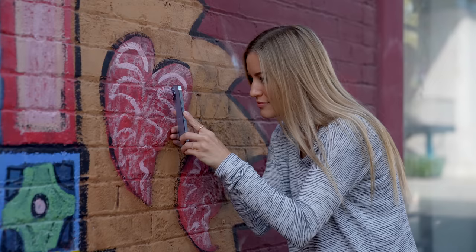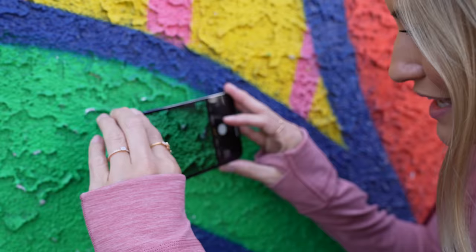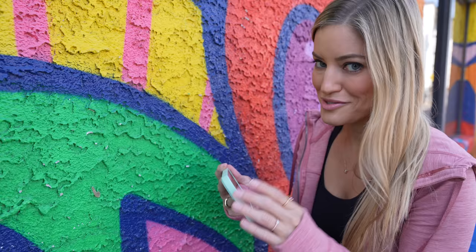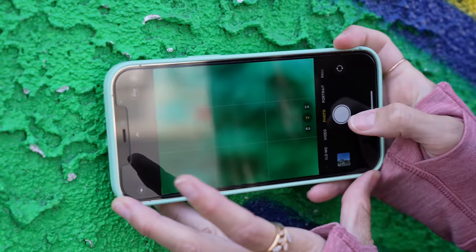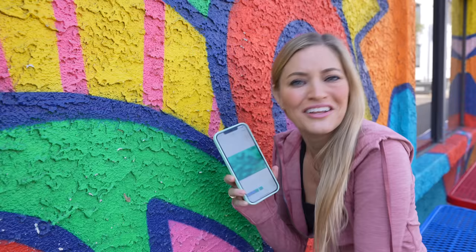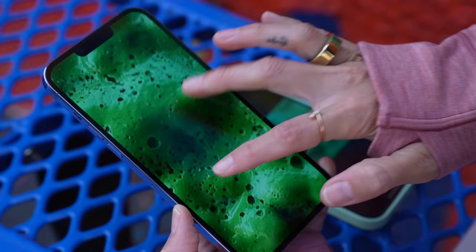One of the things I'm so impressed with is macro mode, and this is exclusive to the 13 Pros. It will basically just auto-switch into macro mode and you can get about two centimeters away. Look at this color, look at this detail. If you think that this is something you could do before, you're absolutely wrong. If I tried to do this on my 12 — yeah, that looks great, very clear, crystal clear. No. The fact that we went from this to this — if that's not a reason to upgrade, this is a pretty big one. I'm super impressed.